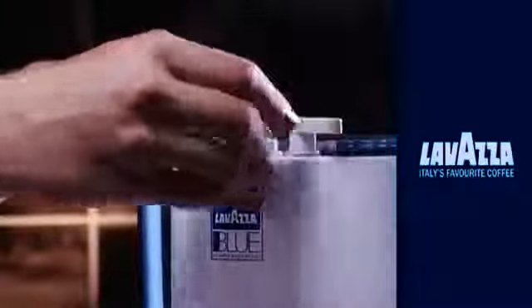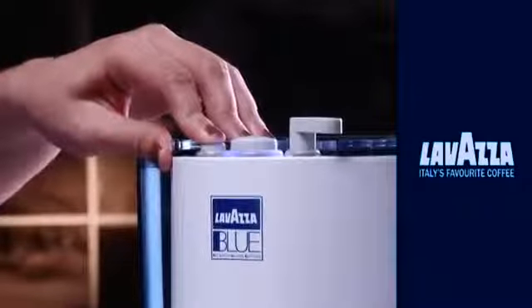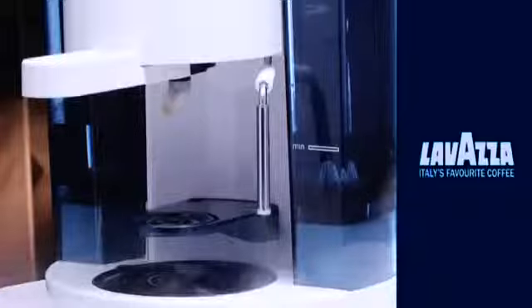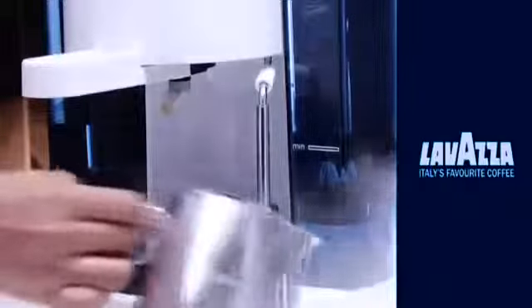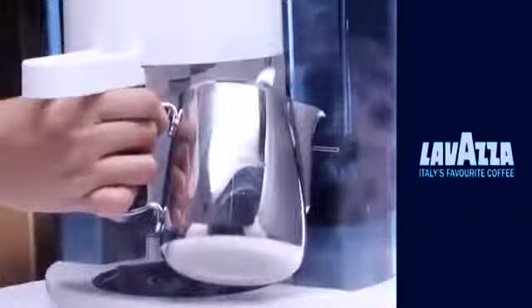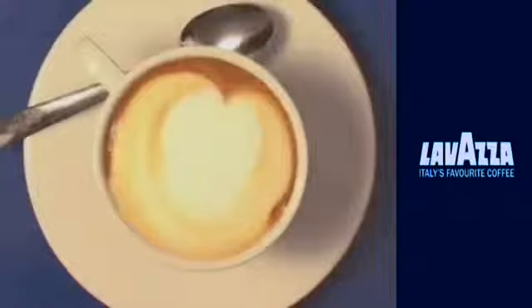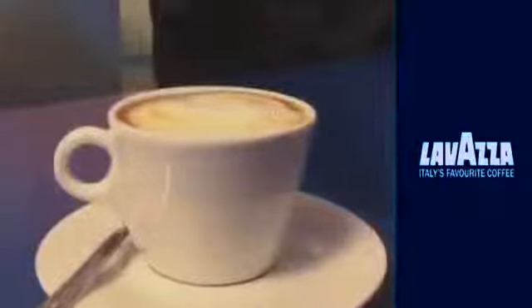To make a cup of authentic cappuccino, take the required milk in a frothing jar. Turn the steam knob on the top of the machine and wait a few seconds for the steam. Allow the steamer wand to immerse well into the milk and start the steaming process as per your preference. You may now add the frothed milk to your cup of espresso and enjoy a cup of authentic cappuccino.